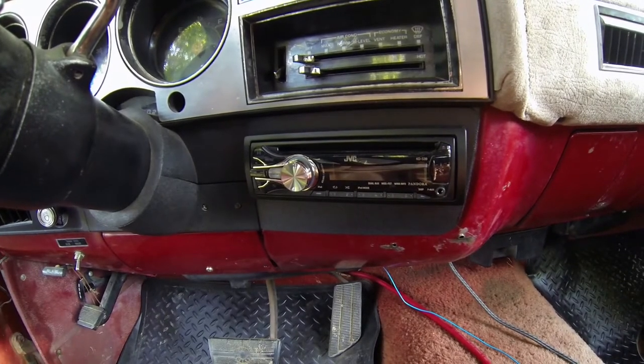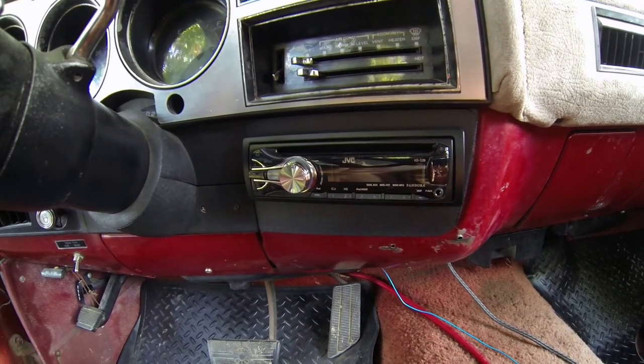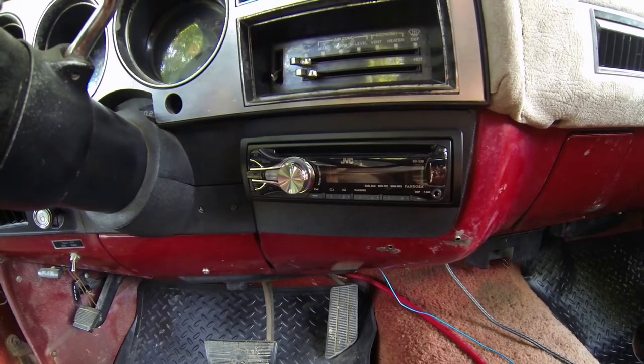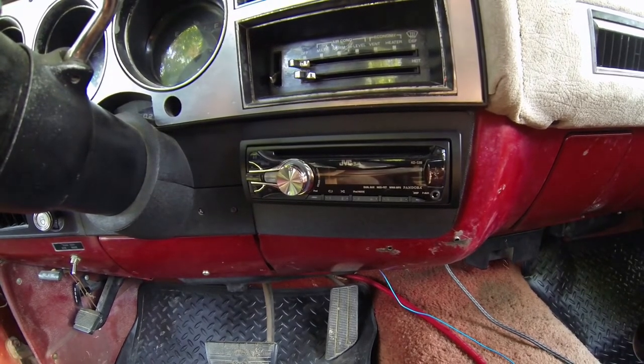Here's the head unit that I showed you how I installed in another video. I figured I should show you the rest of the stereo setup. This head unit is working out really well. It has a feature that blocks the low bass from the door speakers that it powers, and that helps them live a little bit longer.